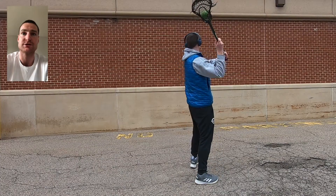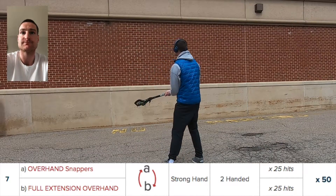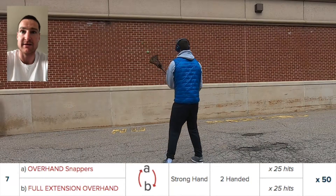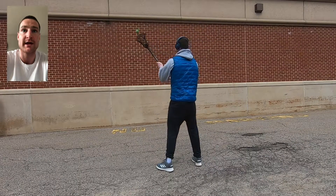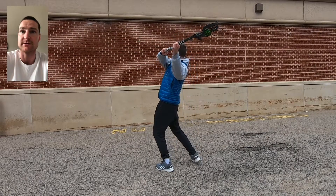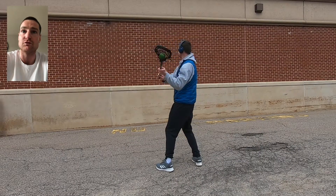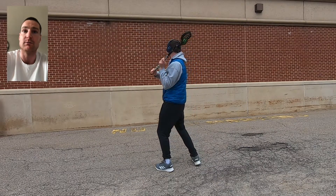It's important that we distinguish the difference between what we've been working on for overhand snappers and this full extension. We're alternating between an overhand snapper and an overhand full extension. The snapper — just put that stick on your shoulder and snap your wrist. The full extension — we want to get that full range of motion, hands out and away from our body.